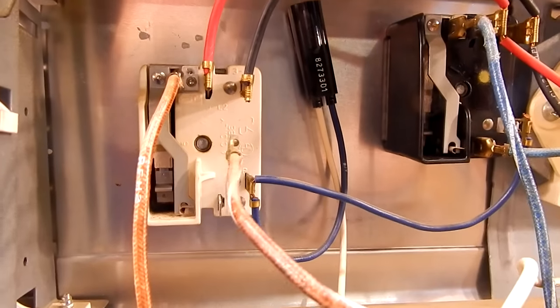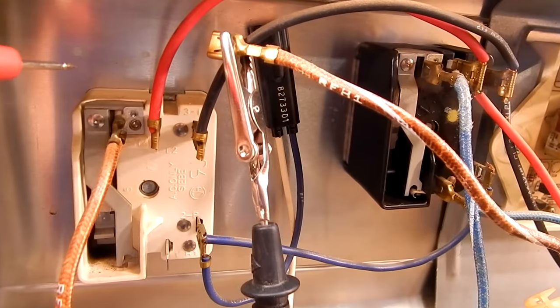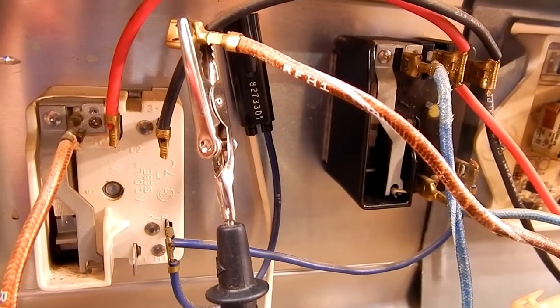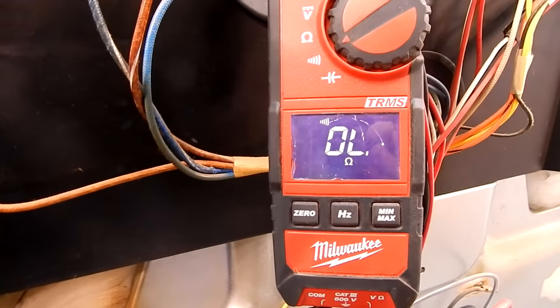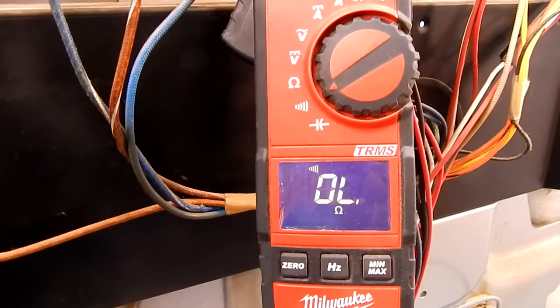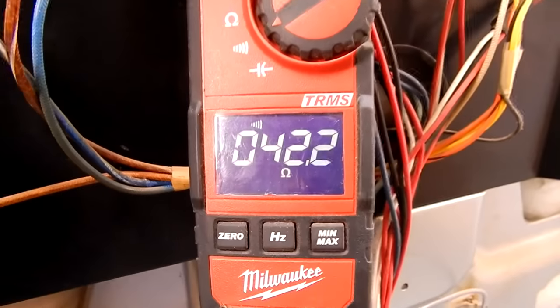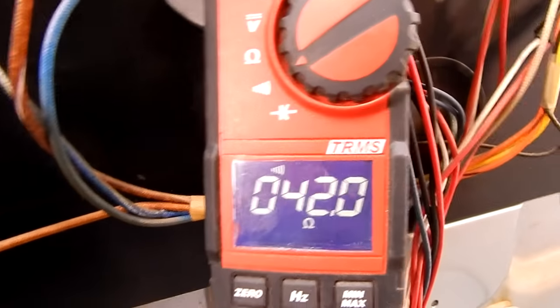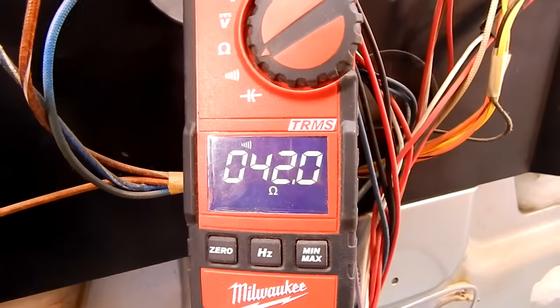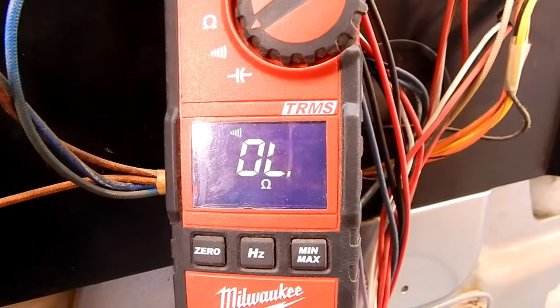Let me go ahead and test that and show you how it's done. I've got my alligator clip clipped to H1; the H2 is still on the burner switch. Here's the reading without the lead connected, and now we're going to touch it on the other lead — reading through the burner at about 42 ohms. This burner is good — I know because the stove works perfectly fine. If you get no reading when you have your meter on both wires, you have a bad burner.